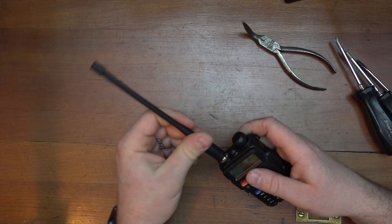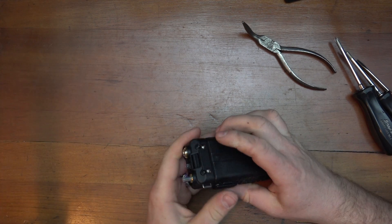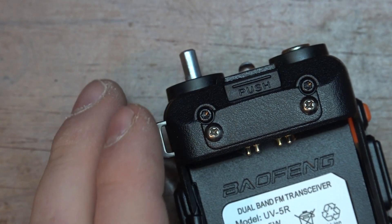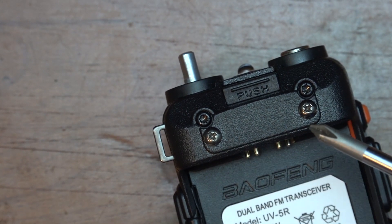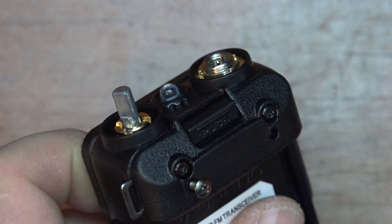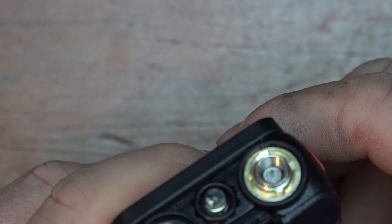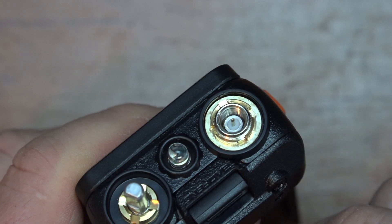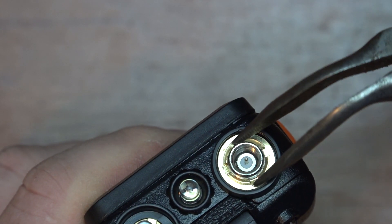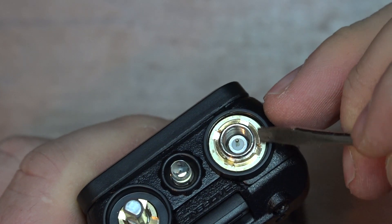First thing you need to do is get the antenna off and just pull the knob off for the volume. Remove the battery. There are two Phillips head screws on the back — yours might have the belt clip on there, so you need to take those out. Then on the top, around the antenna and the volume pot, you can take a pair of pliers and break this loose. There's a nut here that needs to be removed; I like using the screwdriver to spin it off.